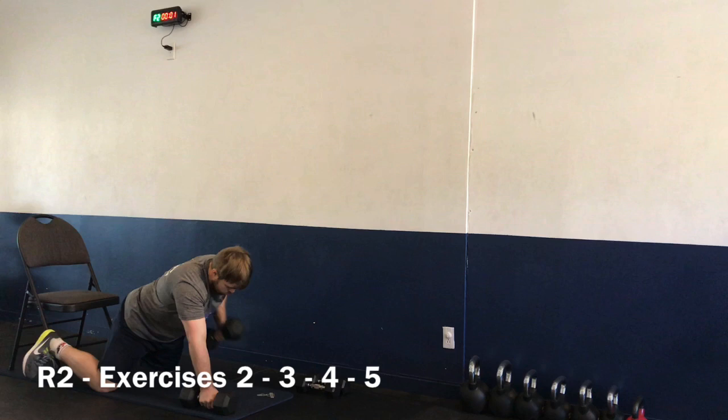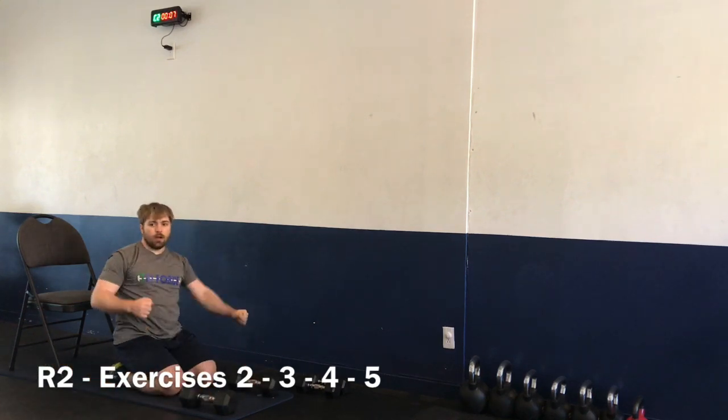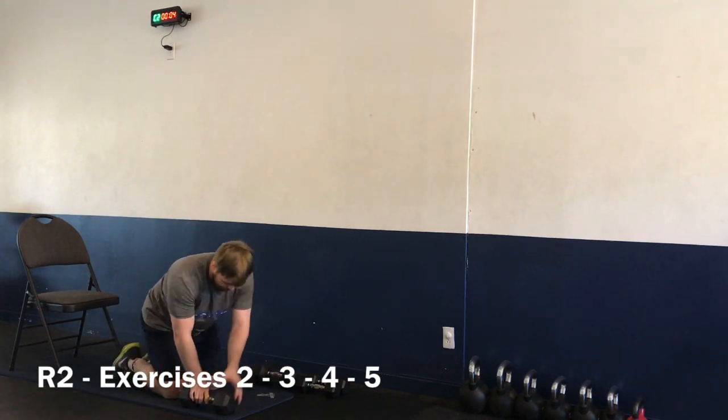Three, two, one — and time. Nice job! Moving on to exercise number four — wood choppers. Starting again in five, four, three, two, one — let's go.